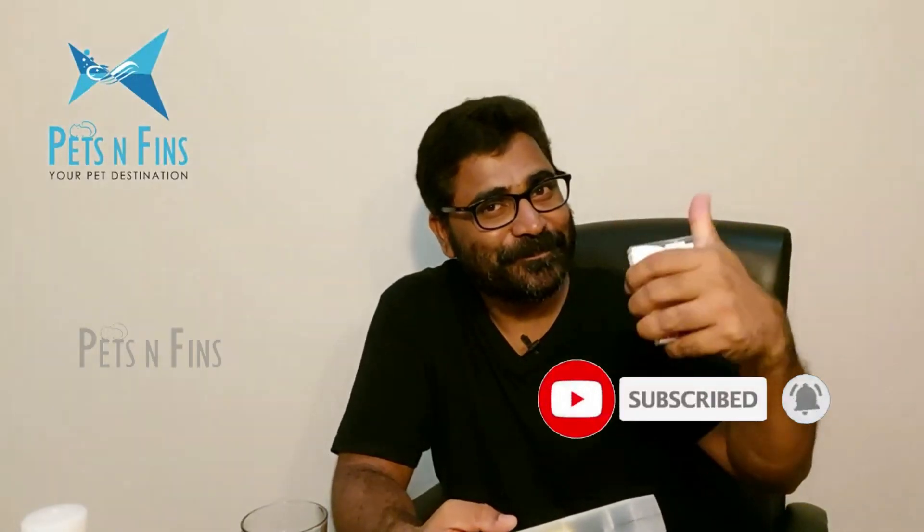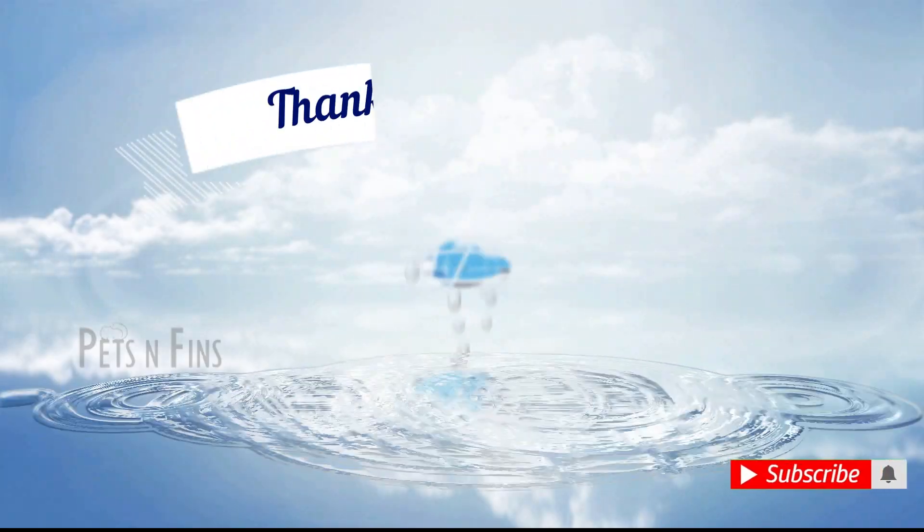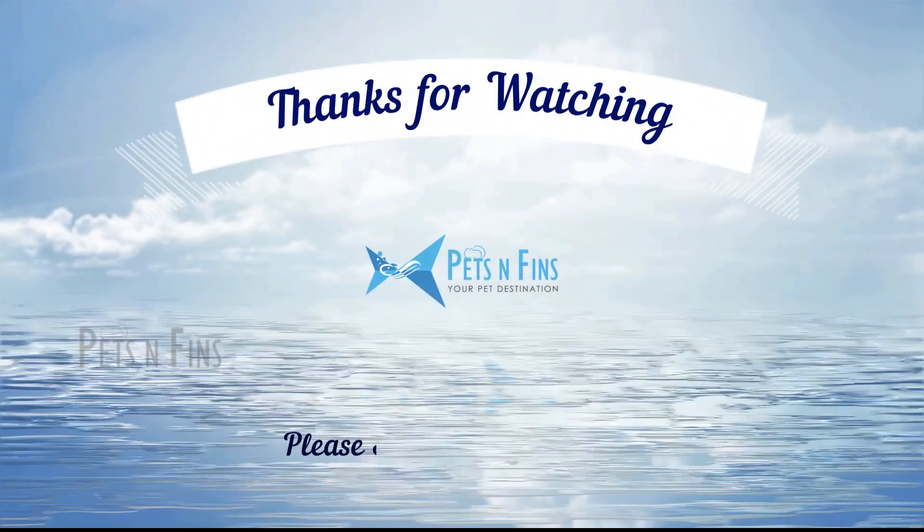I'll see you in the next video. Bye-bye.